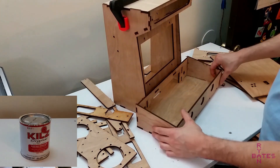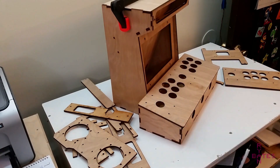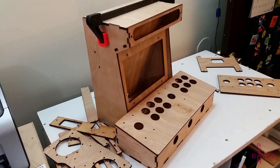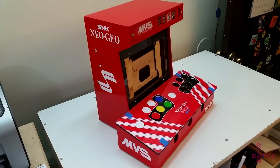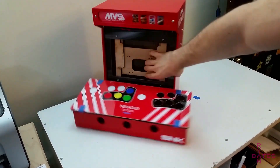I've already sanded, primed, painted, and made vinyl graphics for this cabinet. What I have not talked about in detail before is how I make these graphics. The graphics you see here were done in CAD — Inkscape specifically, with a few big hurdles done in CorelDRAW.